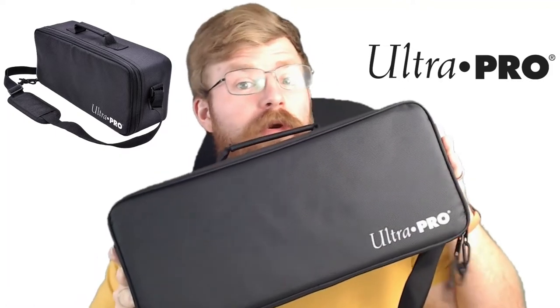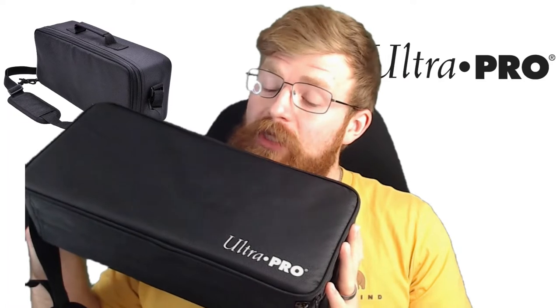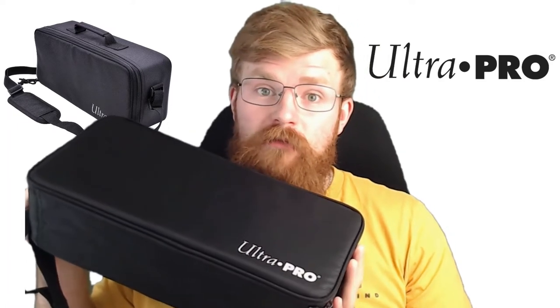Hello everyone and welcome to another double sleeve review, where today we're looking at the Ultra Pro Deluxe Gaming Trove. Bit of a big boy, but will it be what you need? Let's see in our double sleeve review.